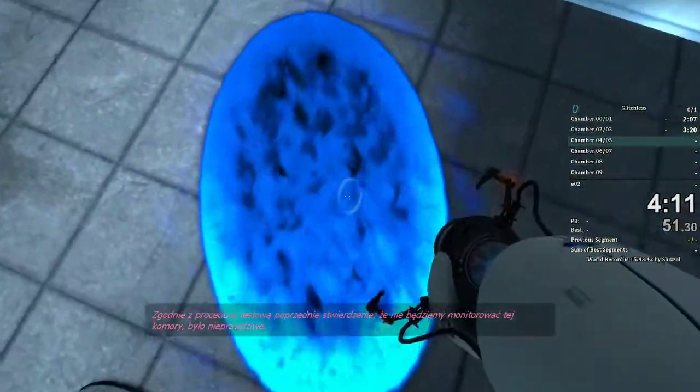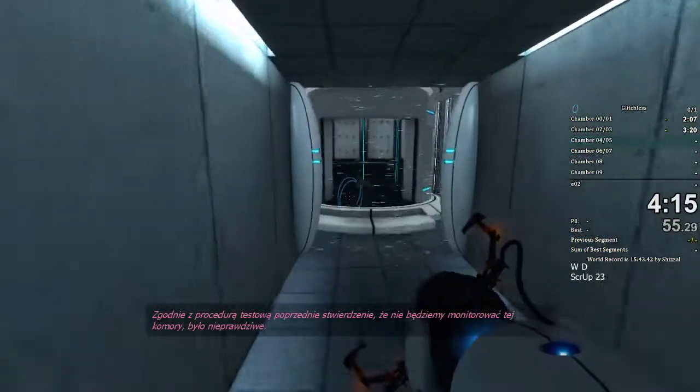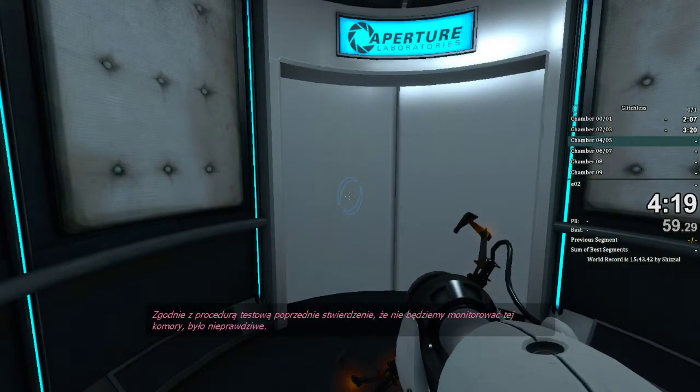As part of a required test protocol, our previous statement suggesting that we would not monitor this chamber was an outright fabrication. Good job.